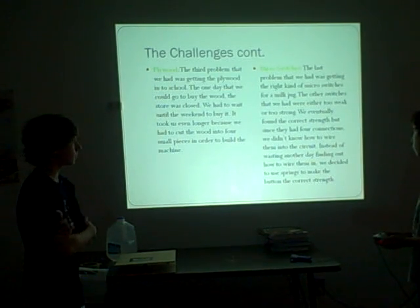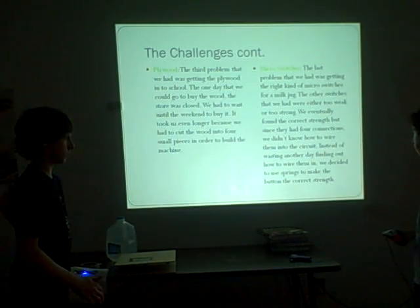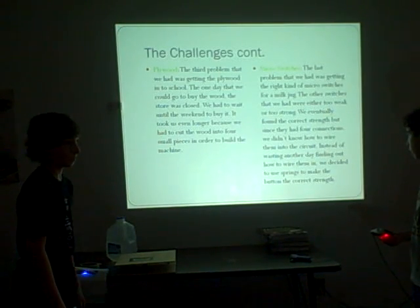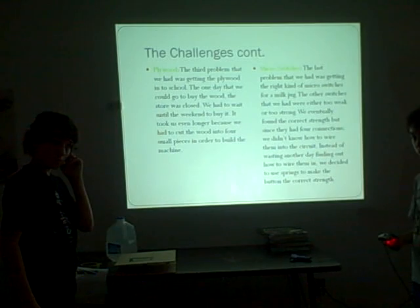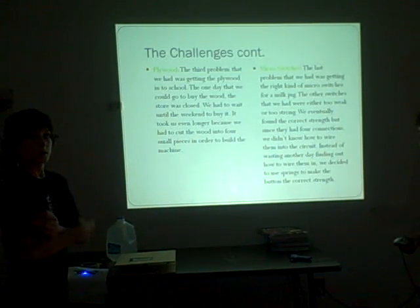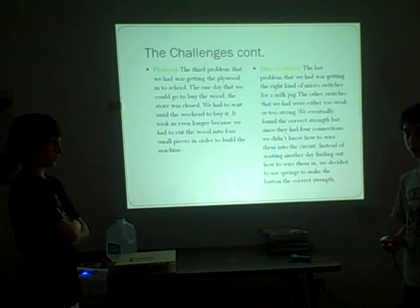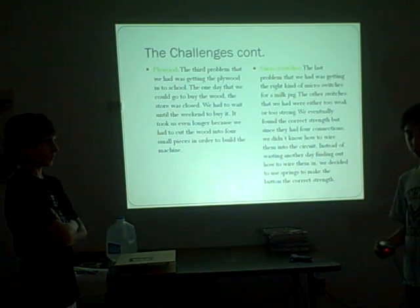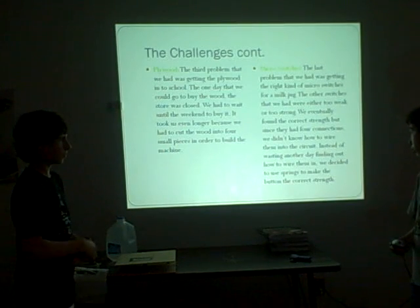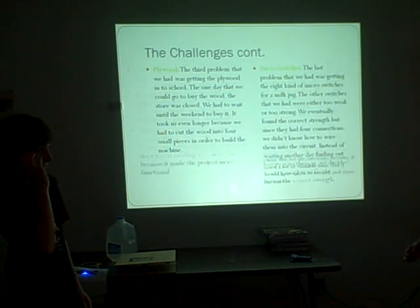The other problem was the switches. The ones we had were either too easy or too hard to press down, so we had to take time to find the right kind. We found the right ones, but couldn't figure out how to get them to work because they had four little wires coming out of the bottom and we couldn't figure out which two to put into the circuit. We had to research that, which took up more time than we could afford.